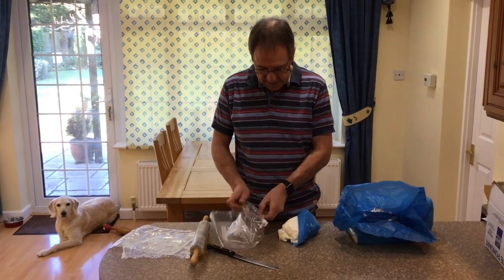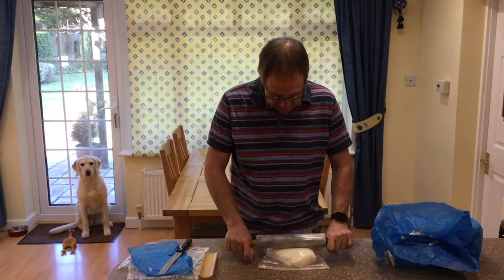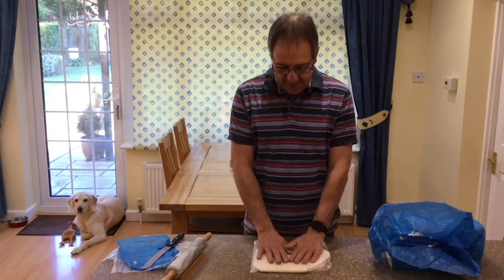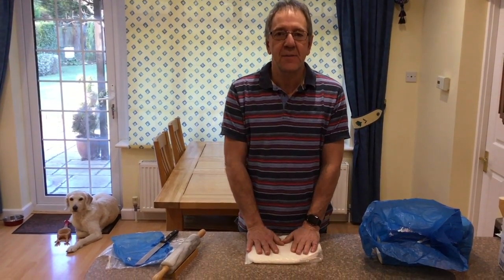Put this fondant inside plastic bags. Now all we need to do is flatten this down. We've finished rolling out our fondant, we've got a flat bag of stuff. We're going to take that down to the bees and show you how to feed that to the bees.